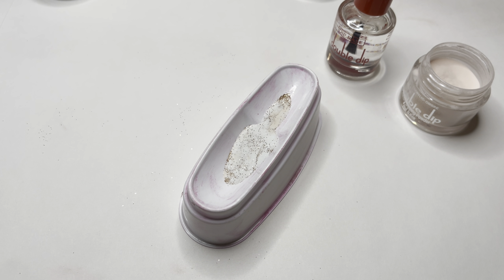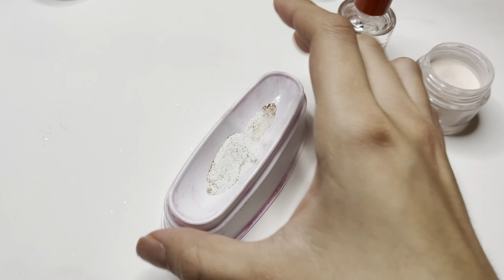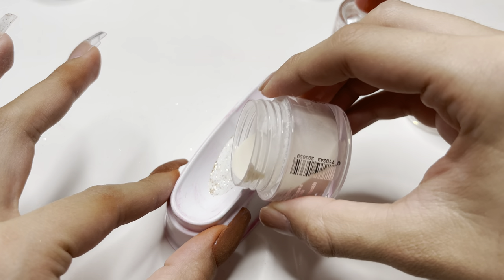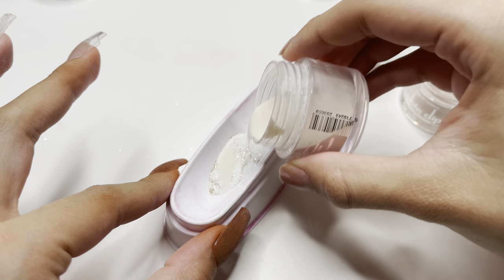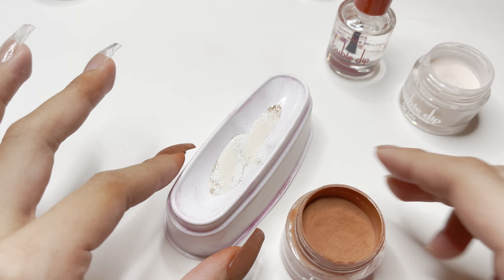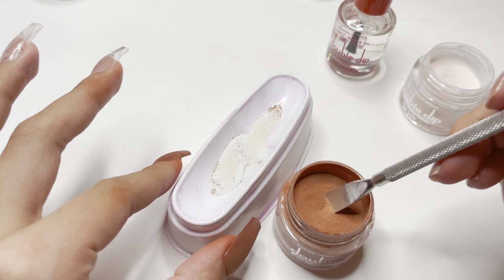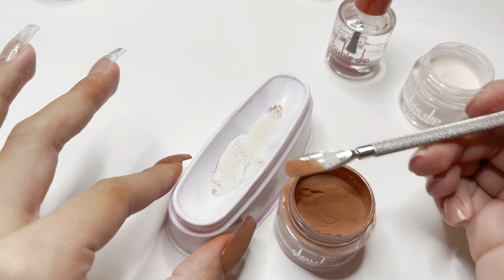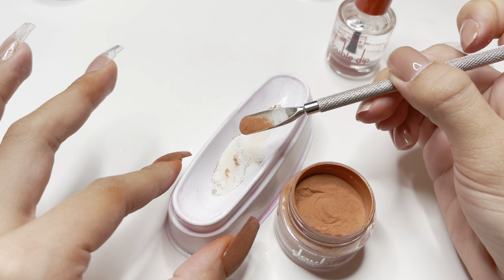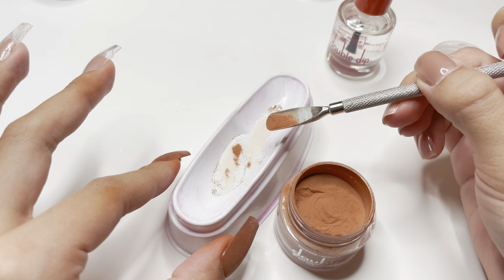I decided to move on to the middle fingernail. I'm going back with the French tip tray and adding a little bit more of the nude dip powder color. As I saw with the first attempt, I noticed that the marble needed some dark color, so I'm taking the color Pretzel Bark and sprinkling a little bit of this in random places with the cuticle pusher — this is going to give the marble a little bit of depth.